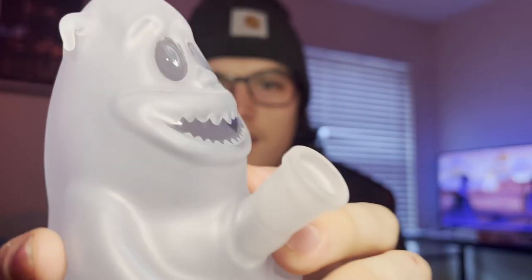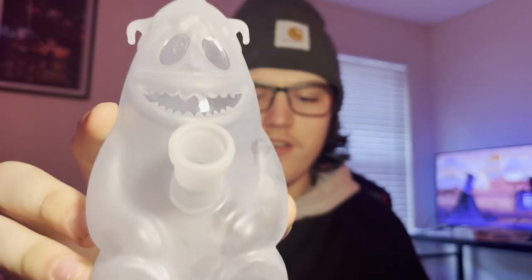Oh hold on, this is cool — it's like translucent, look at that. A little bear, polar bear — I guess it's supposed to be like a Yeti. Let me get some water in here and see how it's chugging. We might need more... actually, a tad bit too much. Hold on. Let's see that function.